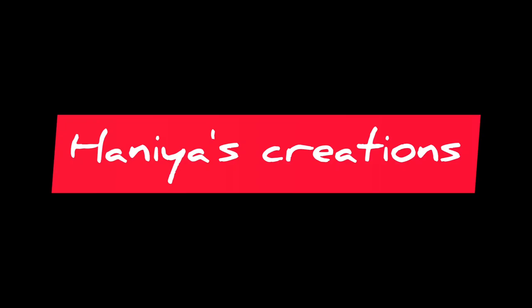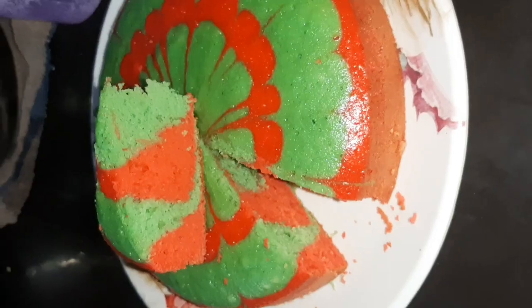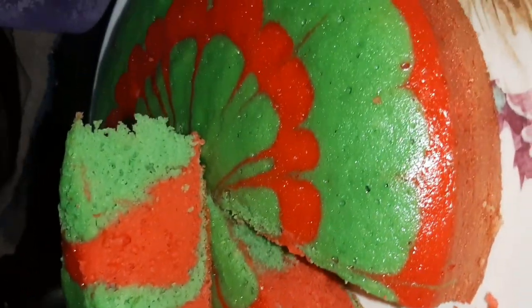Hello friends! Welcome to our channel Honeyass Creations. We are going to have a cake recipe. This is a zebra cake. We are going to make a raspberry.